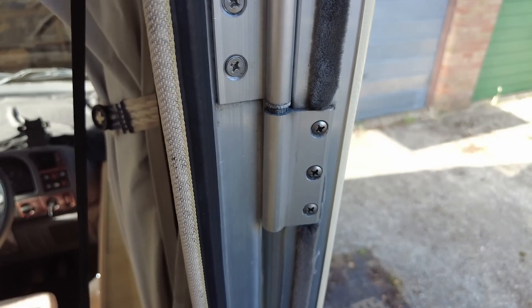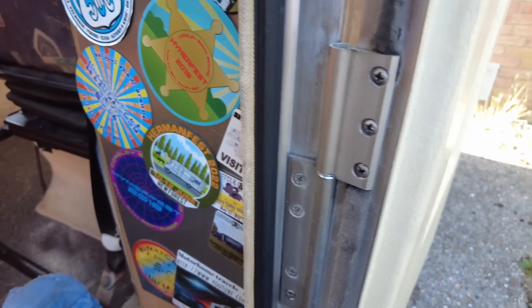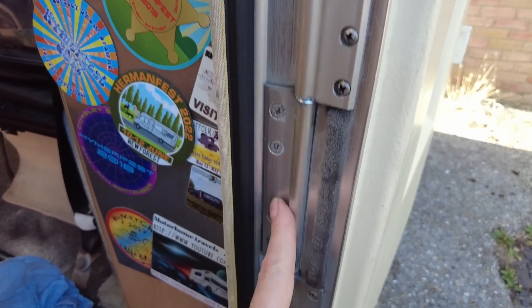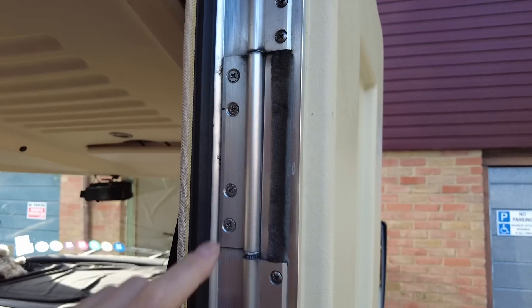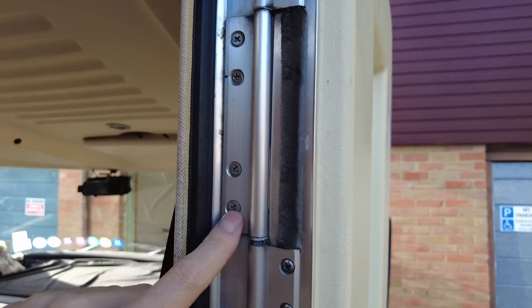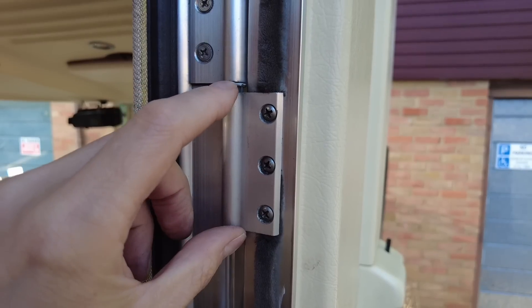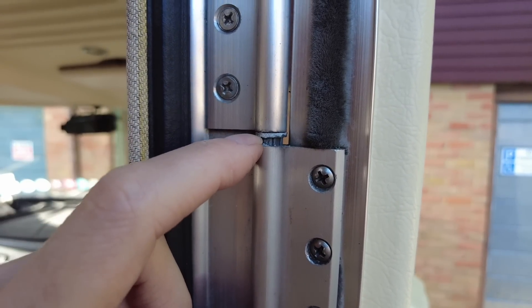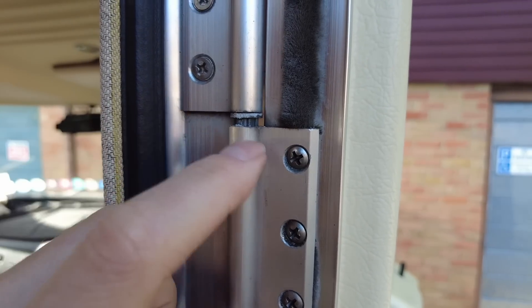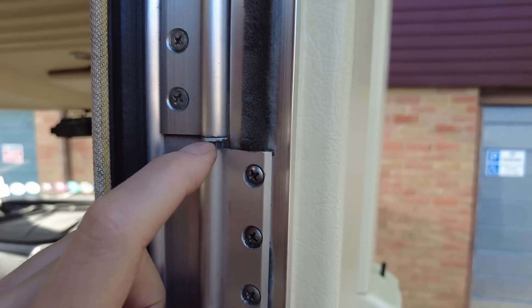The hinges are made up of three parts — they are quite large. There's one part at the top, one in the middle, and one lower part. What I'm planning on doing is leaving the main part in place, unscrewing the lower part of the hinge, and seeing if I can get to this collar — you can actually see it just there. Then we can go from there.